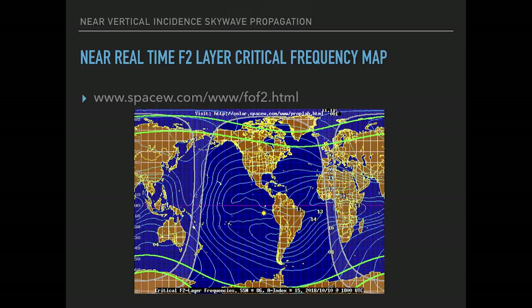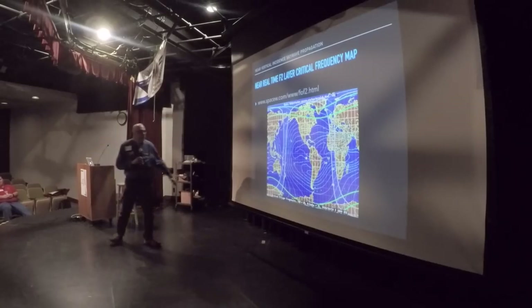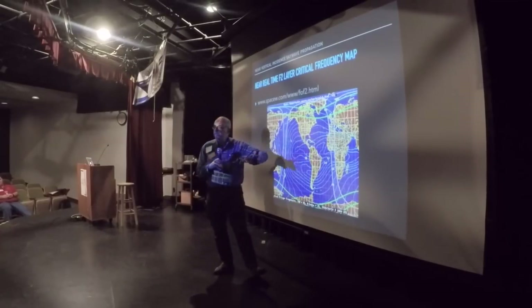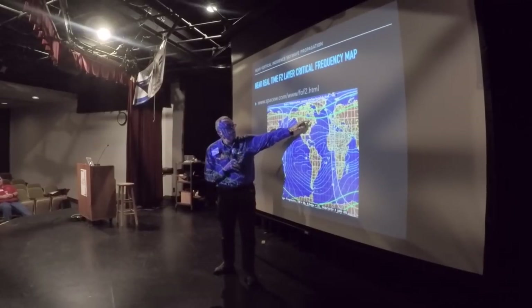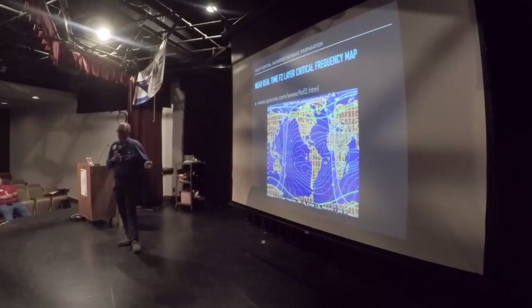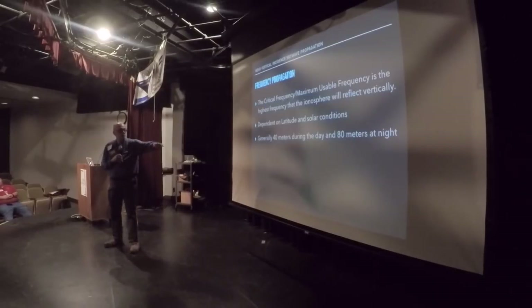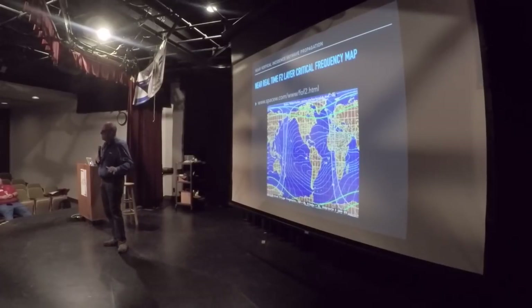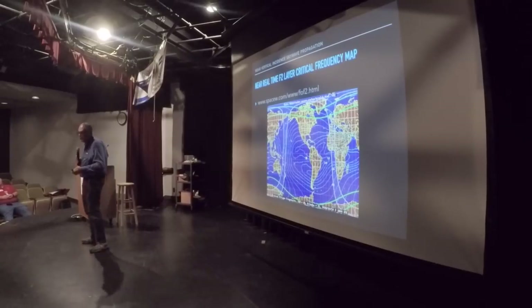SpaceW.com has a great little propagation program and a real-time map for NVIS propagation. If you follow the lines on that map you can see the usable frequencies — 9 megahertz, 11 megahertz, 4 megahertz and up. Those lines shift depending on solar conditions. That map will change depending on what the sun is doing and the time of day, but it gives you an idea of what to expect for a good maximum usable frequency.